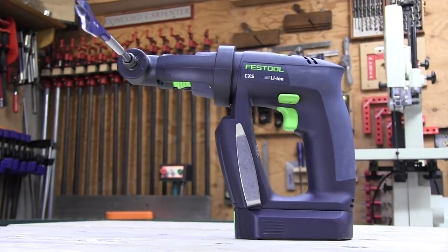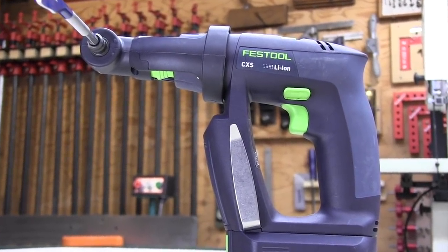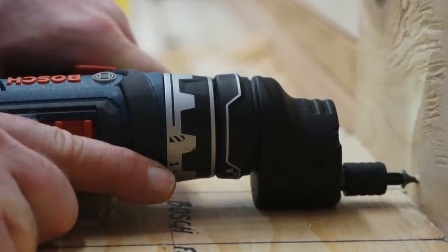Its popularity here in the US clearly got the attention of other tool manufacturers. In fact, the recent release of the Milwaukee 2505 looks like a very close relative to the CXS. Multi-head cordless drill drivers are becoming more popular these days, mostly due to their lightweight, compact size, and ability to provide access in uniquely challenging locations and precision drilling and driving control.